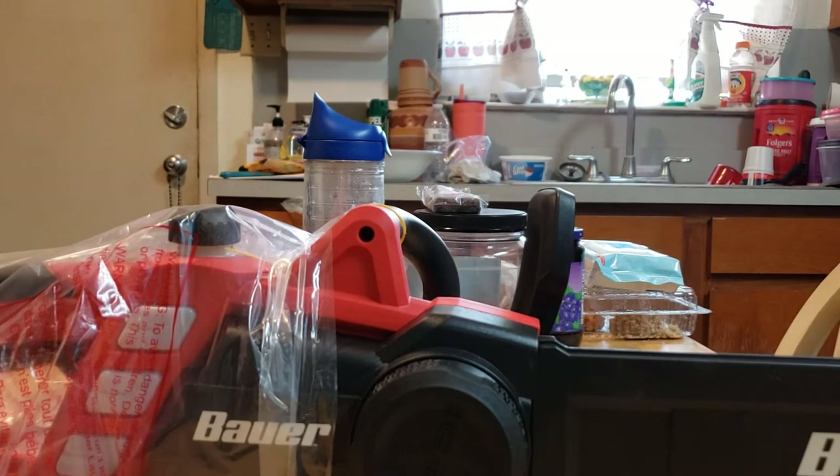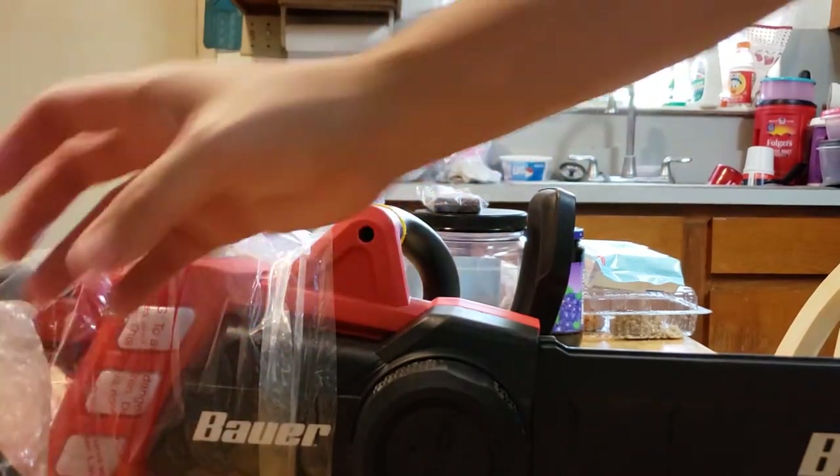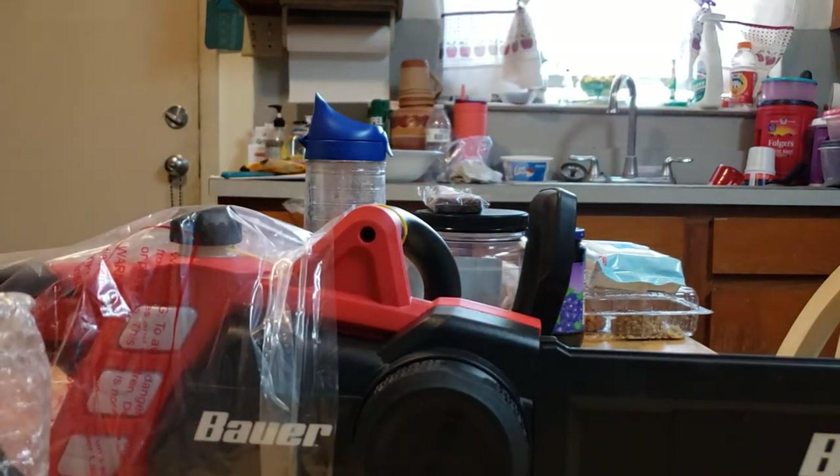Oh, it's the little bottle — basically the little thing that it comes with. I'll put it up so you guys can know what it is. So yeah, that's basically what it is.